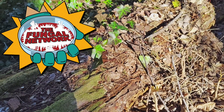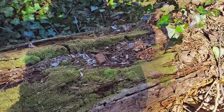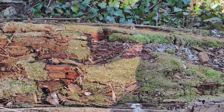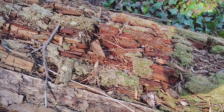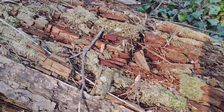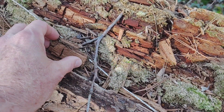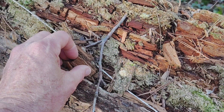Have you ever been out in the woods and noticed an old rotting log that's fallen apart in square chunks? Ever wonder why that particular log is like that? Have you ever looked up information on a mushroom you're interested in, and one of the first things you read is that it's a white rot fungus? Maybe you wondered what that really means? Well, this video has you covered for both scenarios.